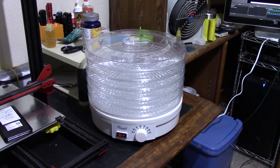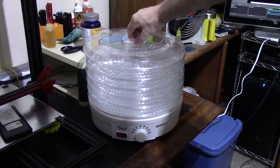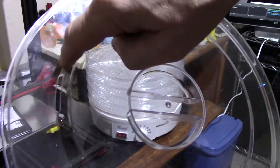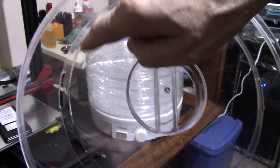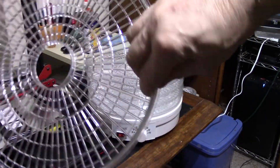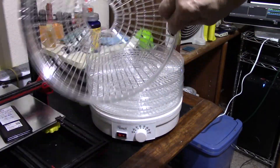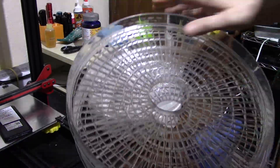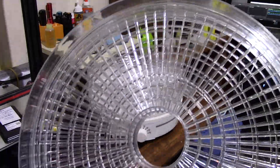Here is my newly purchased Rosewill food dehydrator. It comes with a lid that has slots in it so when you run it, the hot moist air has a chance to get out. It also comes with five of these trays, which are designed to put food on to dehydrate.